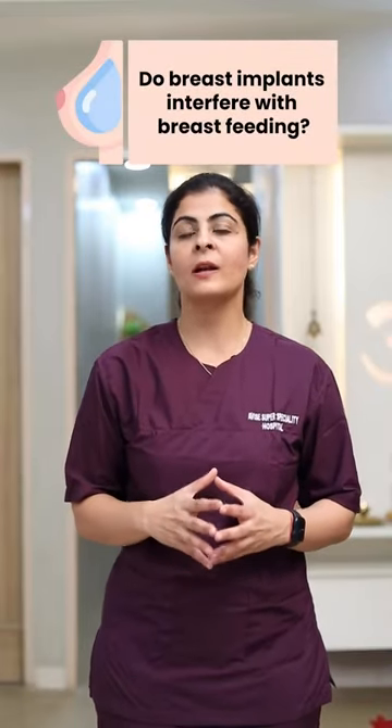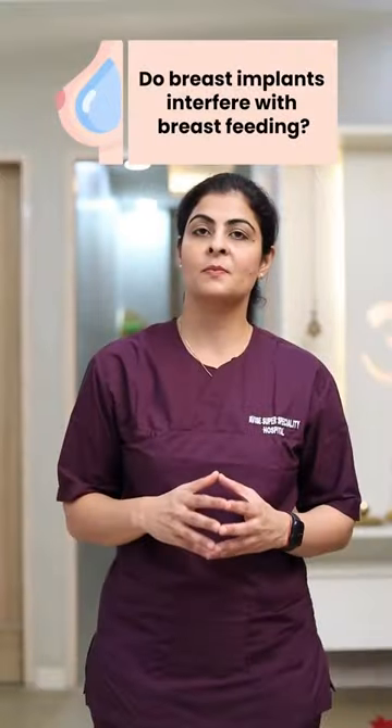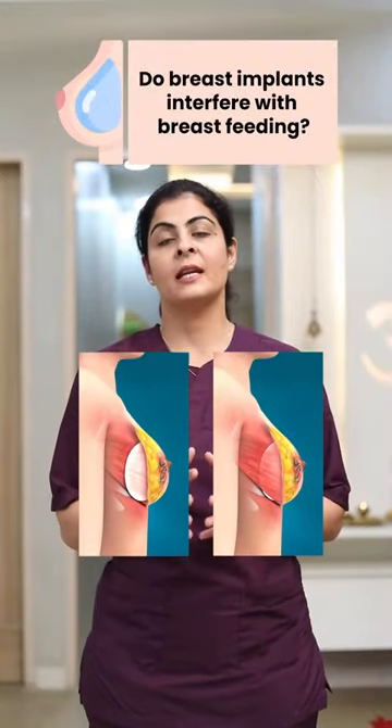Breast augmentation with implants does not hamper lactation or breastfeeding. Usually the implants are put just below the breast tissue or below the muscles, so they will not hamper lactation.